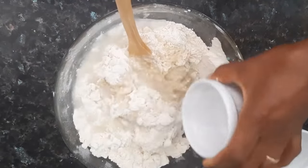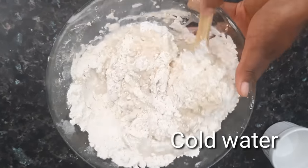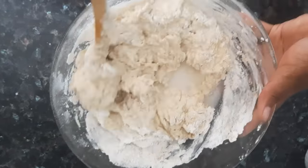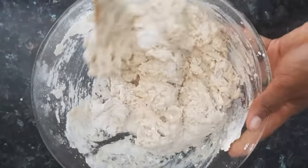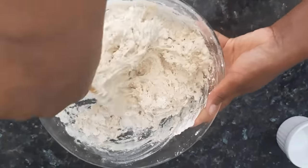Now I'm going to be adding in some water. You can use only milk, you can use a combination of water and milk, or you can also use only water. But believe me, when you use only water, your buns is not going to be that rich. So now I'm just going to keep mixing until I get to my desired consistency.